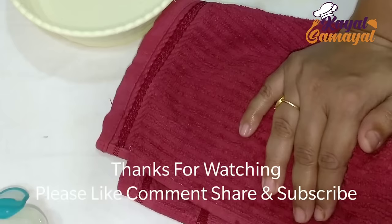Thank you so much for watching this video. Please like this video and share it.